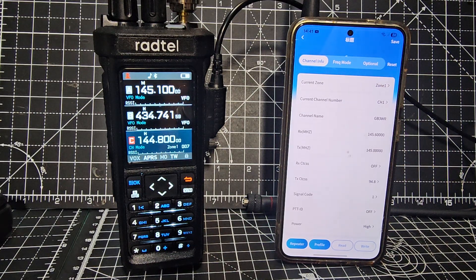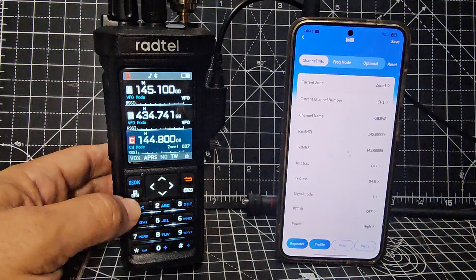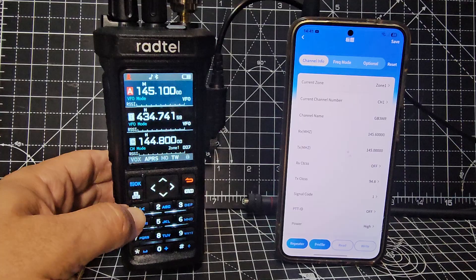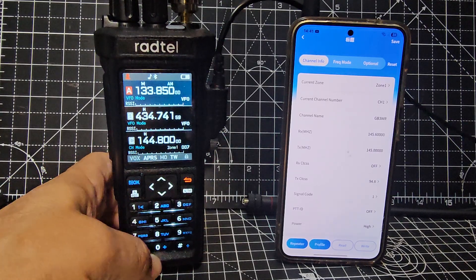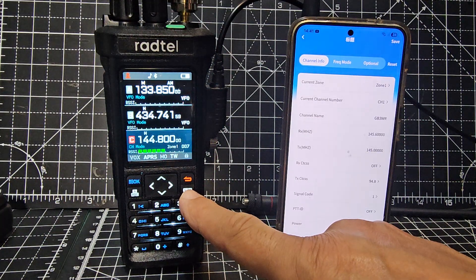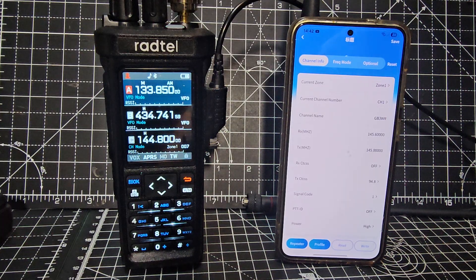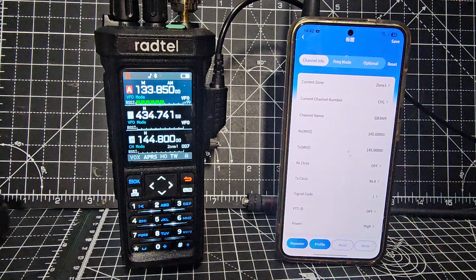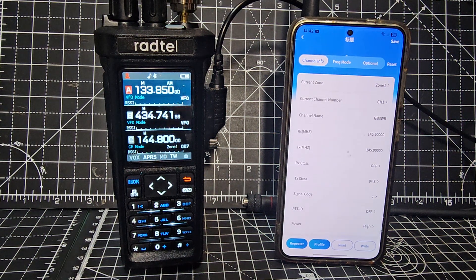Welcome back to my videos on the Ravito RT 950 or 950 Pro. We've got APRS running at the moment and we've also got airband on the A-band. We're going to go to 133.850 — we're in VFO mode AM. We've got APRS being received and we've also got this transmitting APRS to my FT3D.